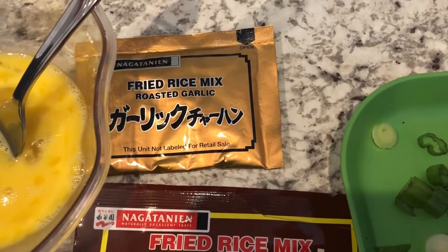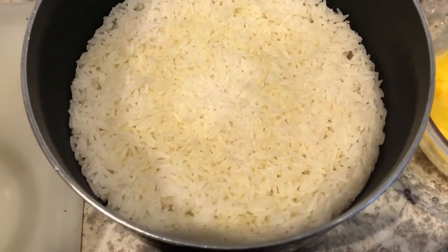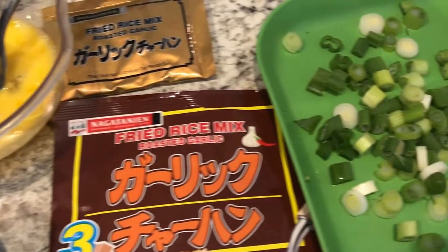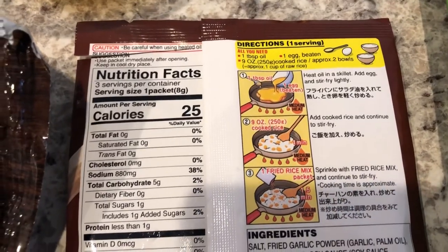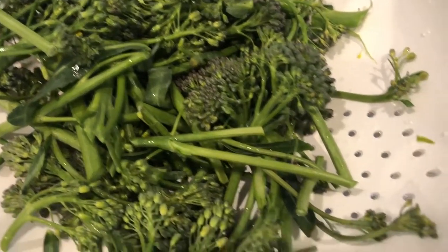This is what the seasoning package looks like. It calls for one cup of raw rice, which is three cups of cooked rice. Whenever I make fried rice I always cook it early in the morning or the night before and put it in the fridge so that it will firm up. It also calls for an egg. It doesn't call for green onions but I'm going to be adding green onions to mine. Here are the instructions on the back - that is exactly what I'm going to do. I'm trying this for the first time. On the side I'm going to be serving some broccolini - I've already washed it and chopped it up.